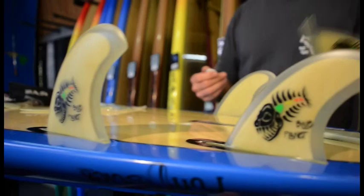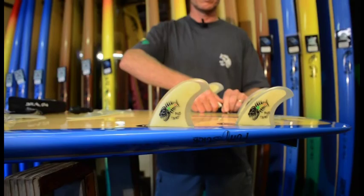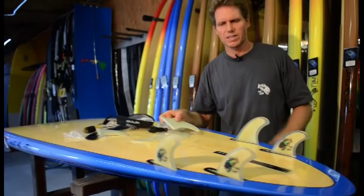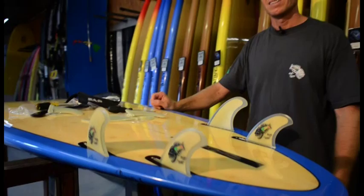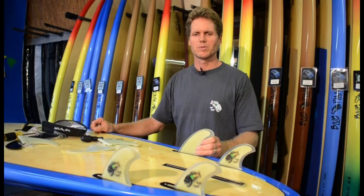This quad fin setup makes the board super loose and fun to surf, especially in up-to-head-high surf where you want to stay in the pocket and swing the board into tight carves. Always experiment with your fins — it really makes a difference. If you're not happy with how your board is working, just try changing the fin setup. Trying different fins can truly improve your surfing. Thanks for watching, aloha.